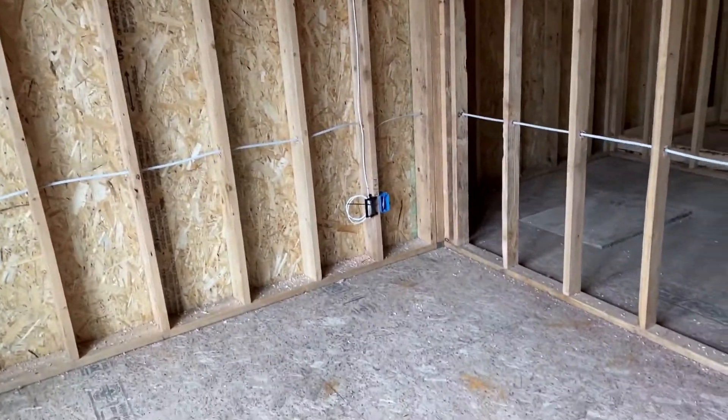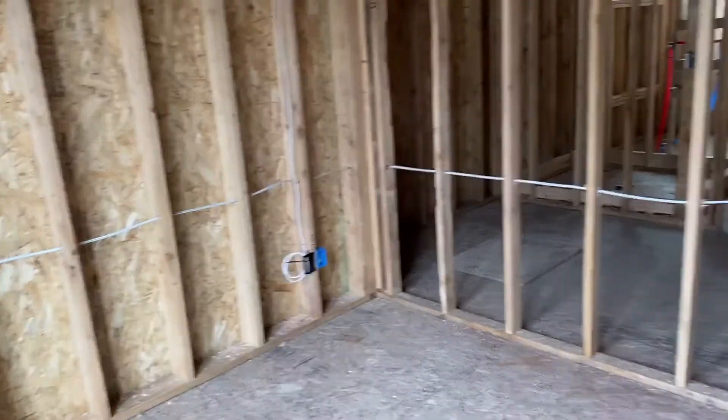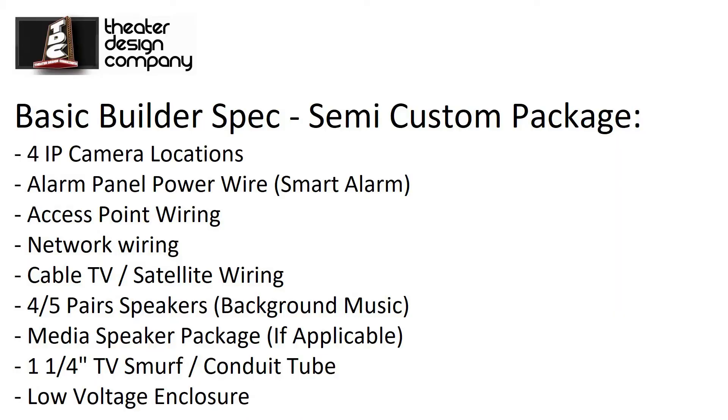This room is designated on the plans as an office, so we've actually run a second drop here — we've got a network drop there and a network cable drop there. Maybe a printer on this wall and the desk comes off the other, so the homeowner's got a hardwired connection.